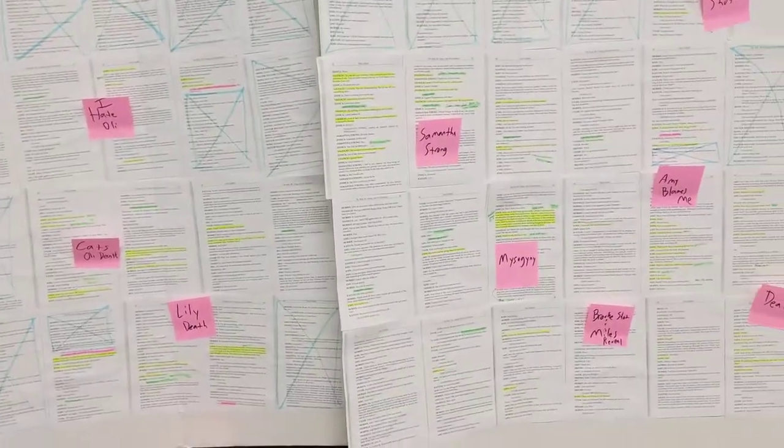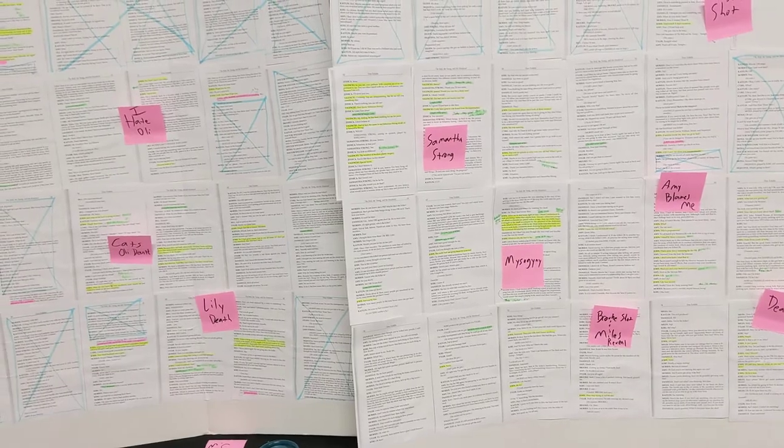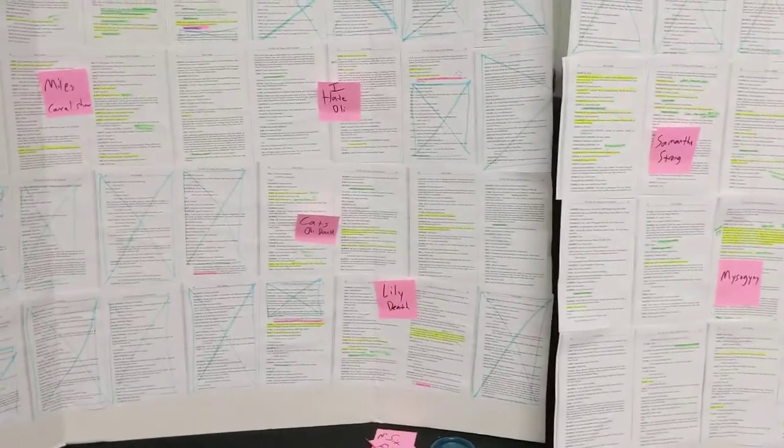I think there were 72 pages in total of lines, so four rows of nine per board.